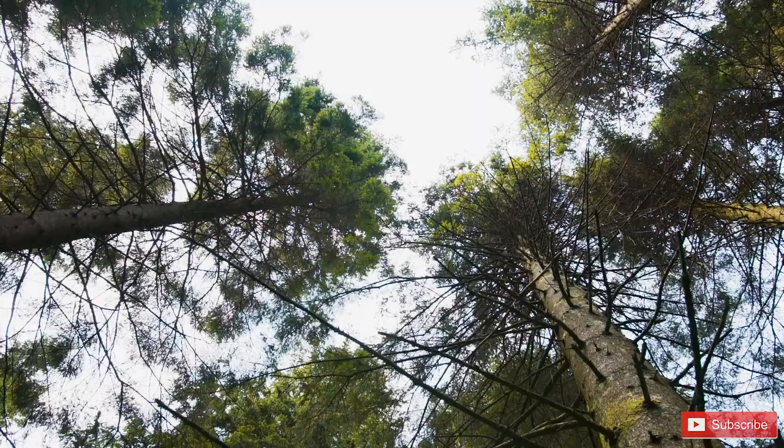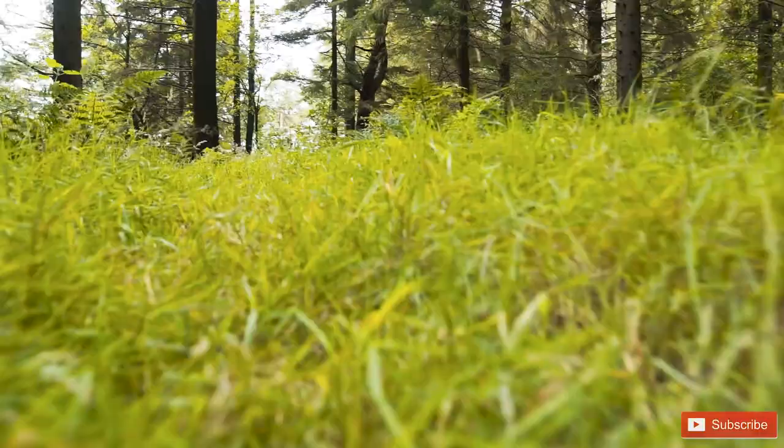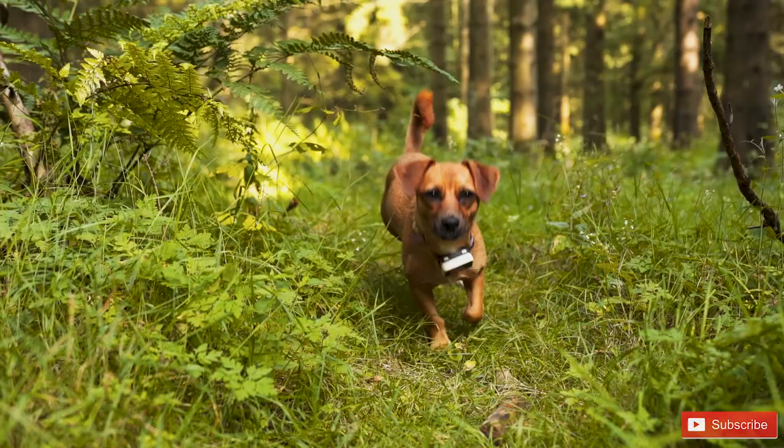Thank you so much for watching, I hope you enjoyed this video. If you did please hit that like and subscribe button and I hope to see you on my channel again soon. Bye!